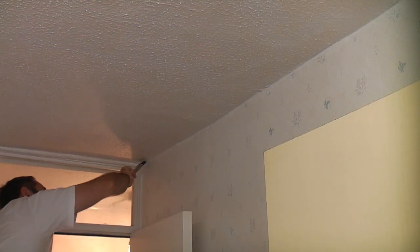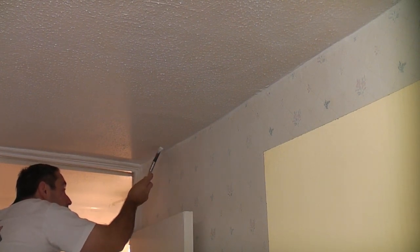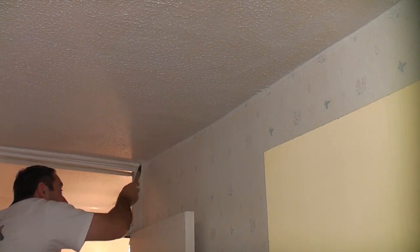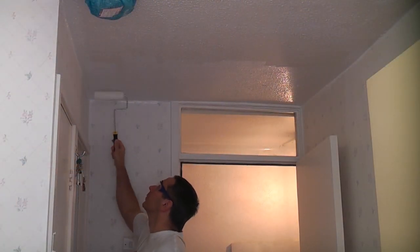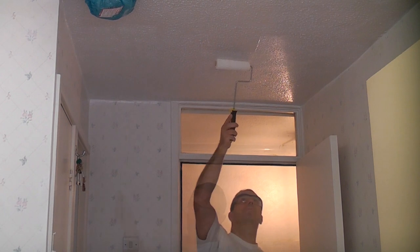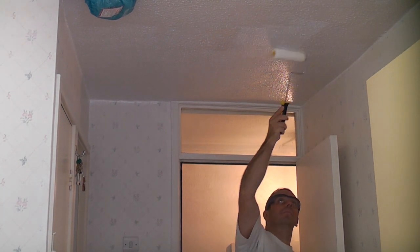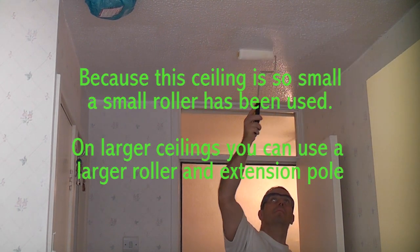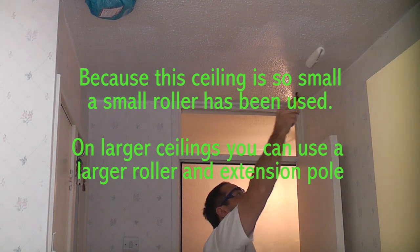The Cover Stain is now dry and so I'm now applying the Perma White. This paint is pretty unique in that it is self-priming, so the first coat you put on acts as a primer and the second coat acts as the top coat. I'm applying the paint in exactly the same manner as before ensuring I get coverage all over the ceiling. Once covered I'll leave it to dry for two hours before applying a second coat.